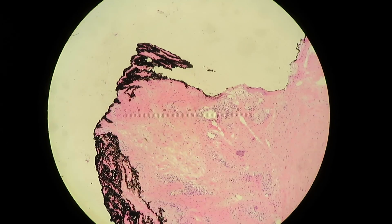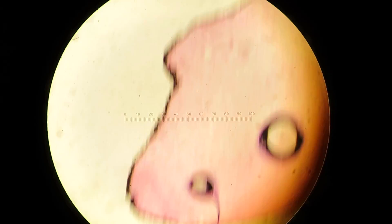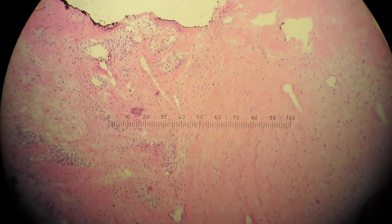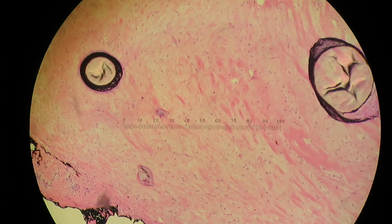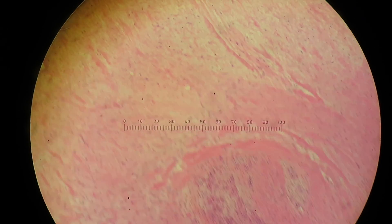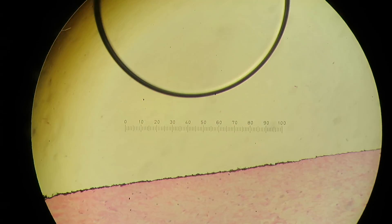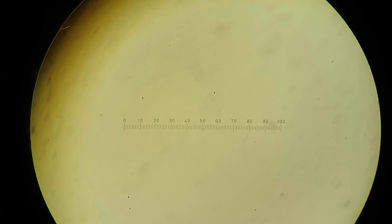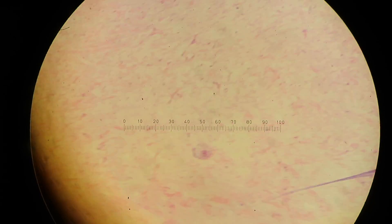We're scanning it right now. It's a lot of fibrous tissue — pretty bland-looking fibrous tissue. 'Bland' is our code for just benign-looking. Was there anything on the gross that looked more colored, more pink or something?